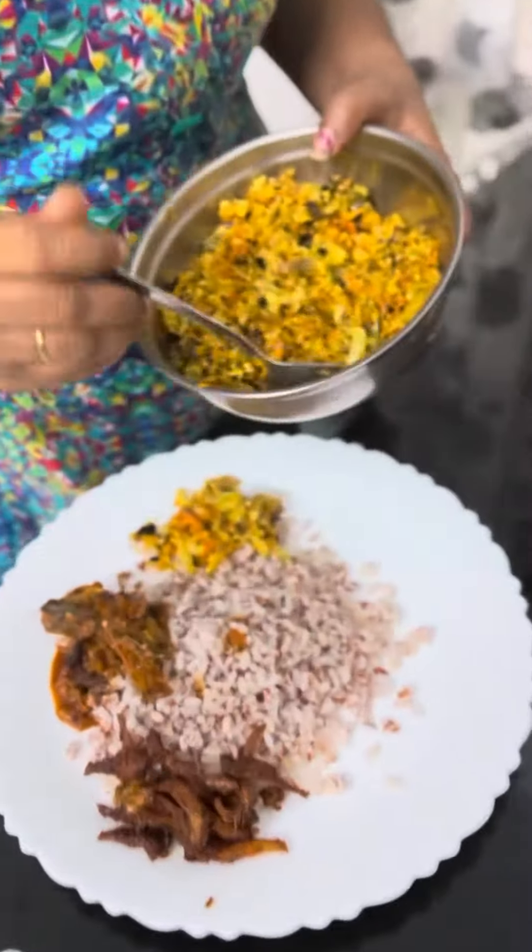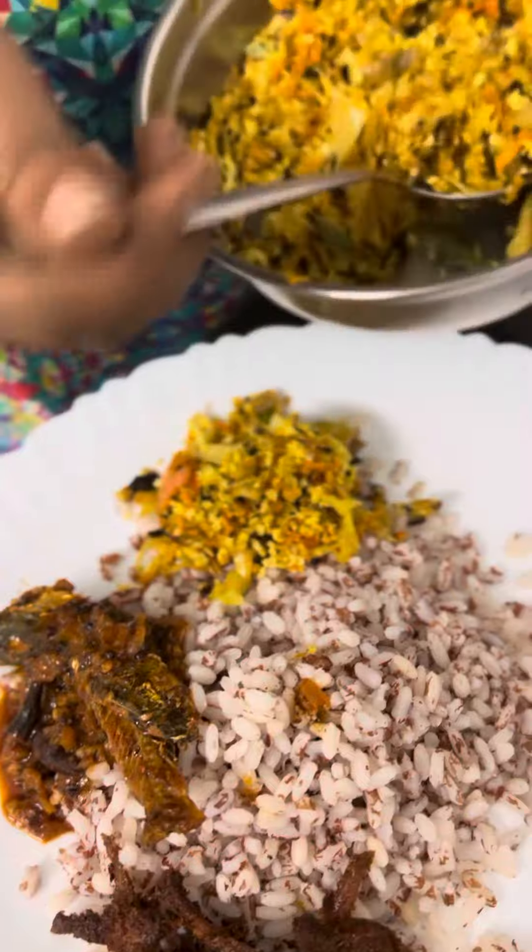Now let's mix the cabbage. Add a little cabbage.